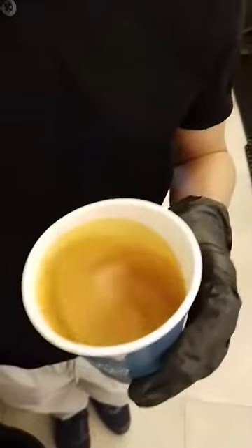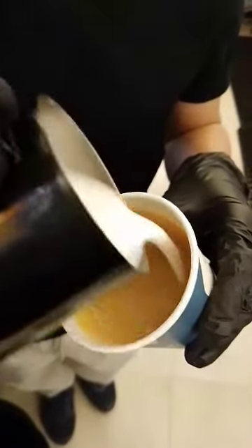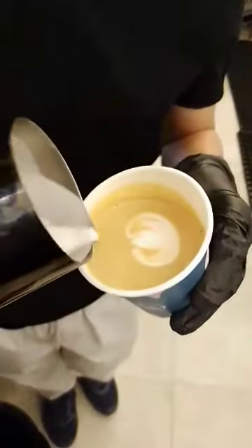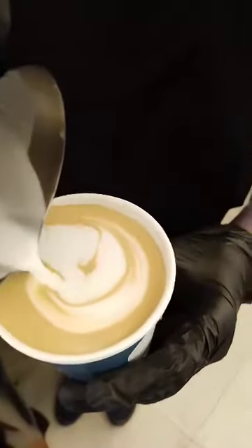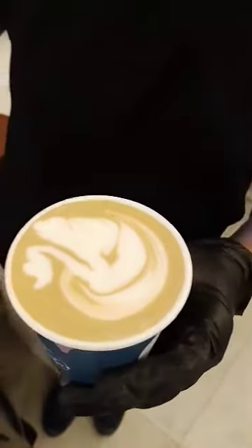What kind of art do you want me to show you guys? This time I'm going to make a swan — swan latte art. As you can see, these ones — I put it here.